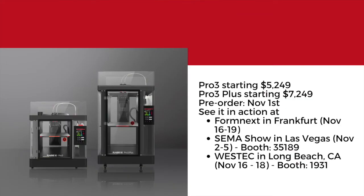The Pro 3 is going to be starting at $5,249 with the Pro 3 Plus starting at $7,249. We're opening pre-orders on November 1st, and you can see it in action at Formnext in Frankfurt, the SEMA Show in Las Vegas, and West Tech in Long Beach.